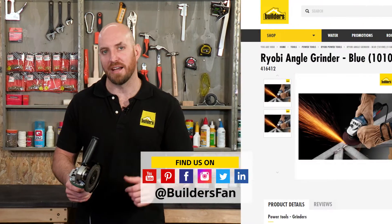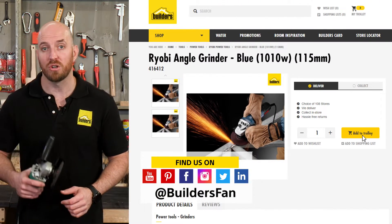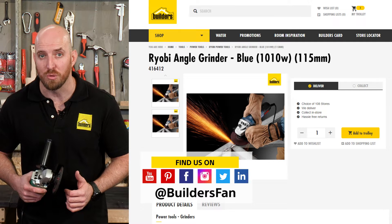It's just one of the grinders available at Builders. For more product reviews, visit the Builders website or check out their YouTube channel.